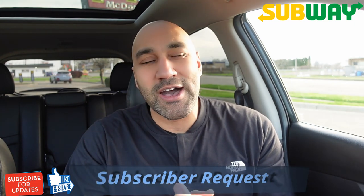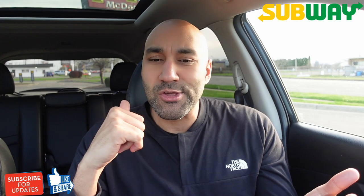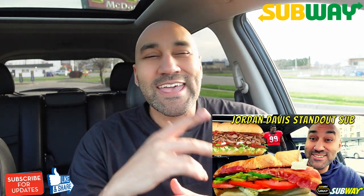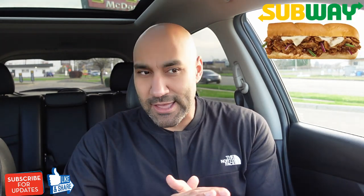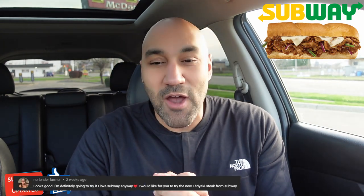Got a little subscriber request. I recently did a review of a couple new vault subs. They dropped this new Jordan Davis standout sub — I reviewed that. And in the comments, I think someone had the same thought that I did, and they wanted me to check out the new sweet onion steak teriyaki sub. I've been seeing the little marketing, wondering if it's new. Is anything at Subway really new? I don't know. But they wanted me to try it out. So shout out to Norlander Farmer — she wanted me to try out this new teriyaki steak sub.